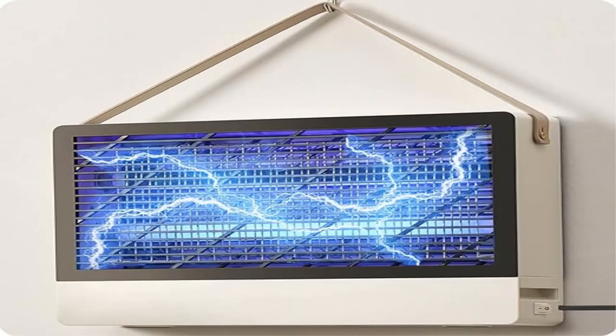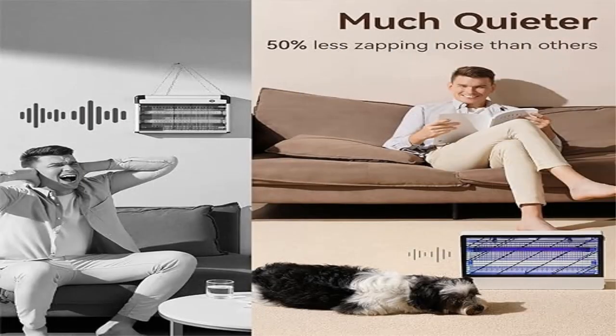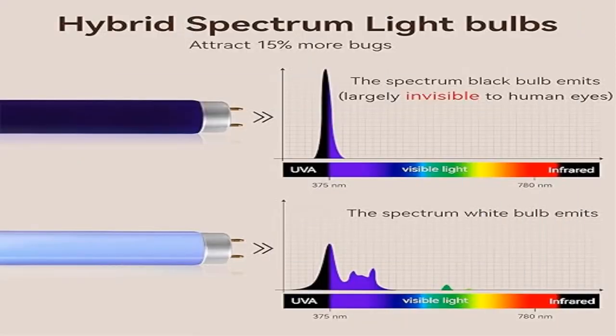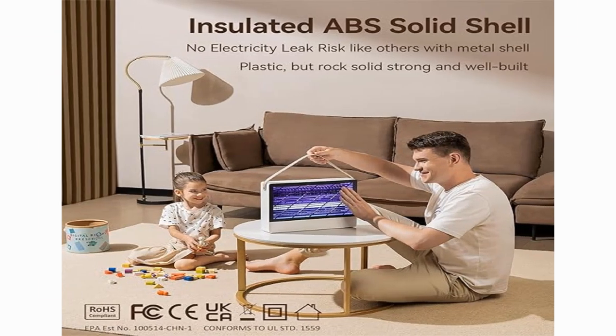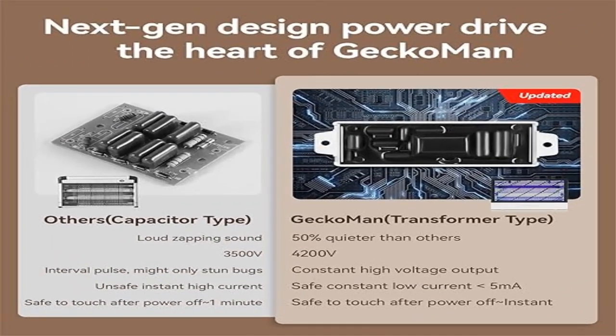Unlike capacitor types that can only generate interval zapping, this unit uses a rainbow broader spectrum hybrid — regular UV and black UV dual bulbs emit a broader light spectrum more effective at attracting bugs. The black UV light spectrum is largely invisible to human eyes, only partially visible in total darkness. Four extra replacement bulbs are included free; replacement every six months is recommended.